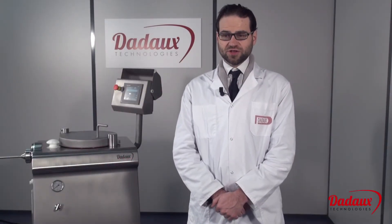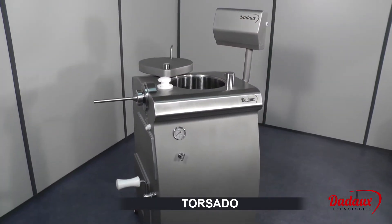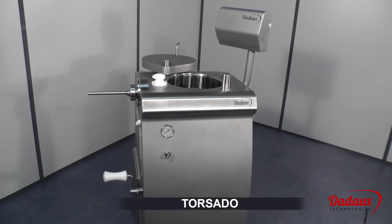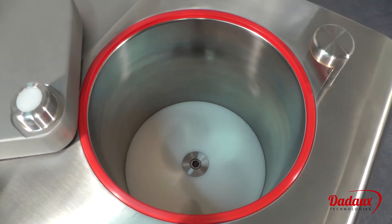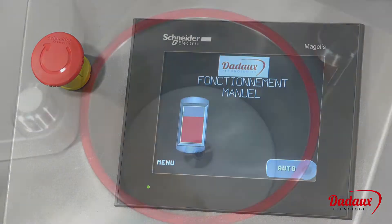Torcedo. The Torcedo pusher is used to make sausages of constant weight. Its cylinder can hold 32 litres, corresponding to about 30 kilos.